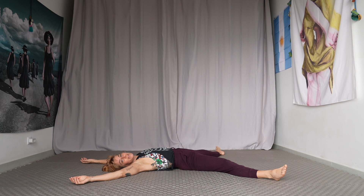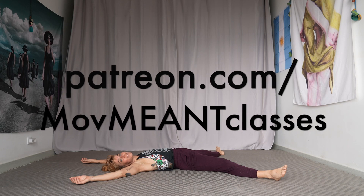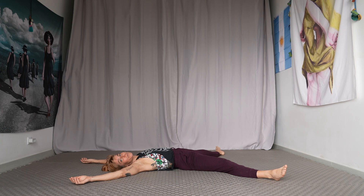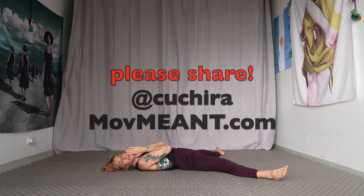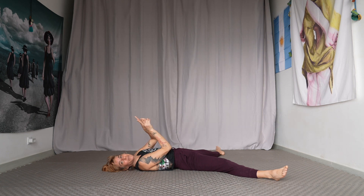Thanks for joining me. If you like this kind of practice, I offer a lot of this beautiful kind of stuff on patreon.com/movementclasses. It's a really, really good platform, and you'd also be supporting the movement. I appreciate you, I love you. And if you like this, share it, leave a comment, press a like, tell me what's up. Love you guys. Have a beautiful day.